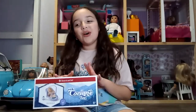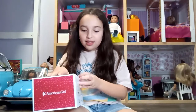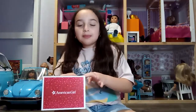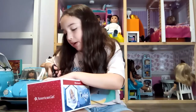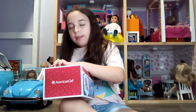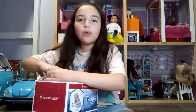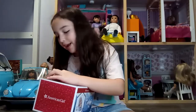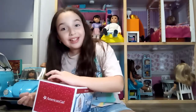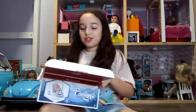My first doll ever was a Bitty Baby doll, so this is exciting. I know American Girl made one of these before — it was for a Truly Me kitchen set — and when I saw that I immediately wanted it. I never got that, but I don't need it now because I have one, and it even goes along with Corrine's set, which is so exciting.